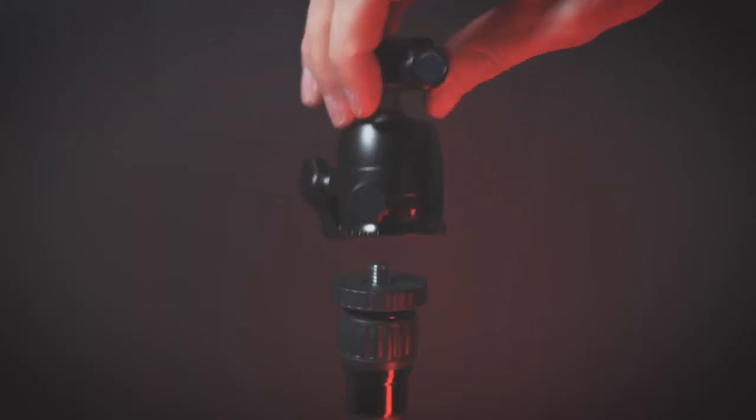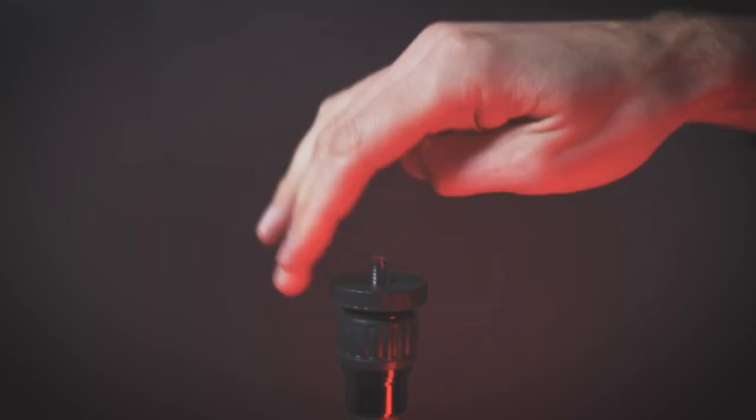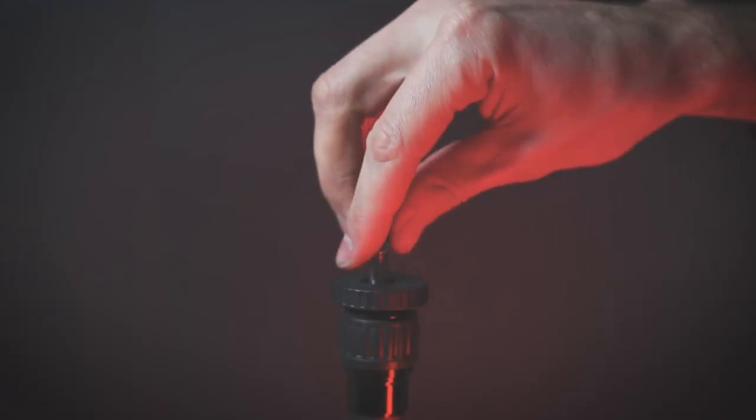Another great feature is that when you unscrew the ball head, you've got a two-way adjustable quarter-twenty and three-eighths thread, so you can flip it around if you want to mount different fluid heads or ball heads on top of your tripod.